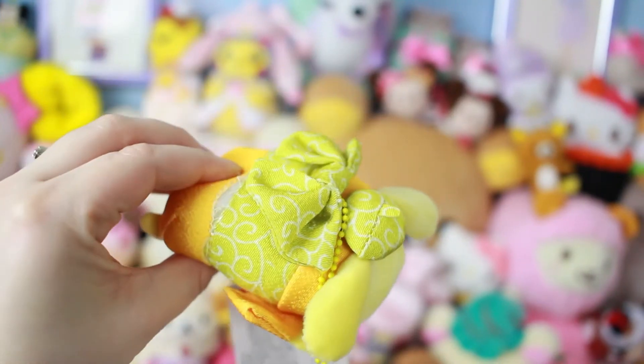It's like a Tsum Tsum style Pom Pom Purin plush. He's wearing a little outfit. Oh, that's sad though — his seam's coming apart. That's a bummer. That's something they would have seen, so that's kind of a bummer. I might email them about that, but still cute. I wish he wasn't broken.